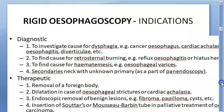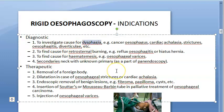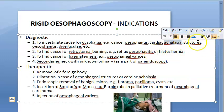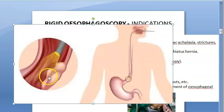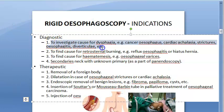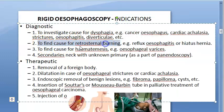Rigid esophagoscope indications: if somebody has difficulty in swallowing (dysphagia), cancer of the esophagus, achalasia cardia — where the lower esophageal sphincter won't open so food remains in the esophagus — strictures, esophagitis, or diverticulae. For all these diagnostic purposes you can use rigid esophagoscopy.